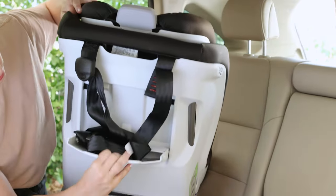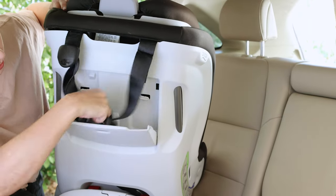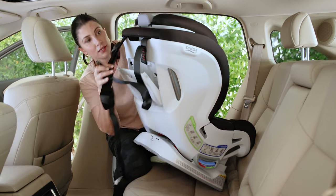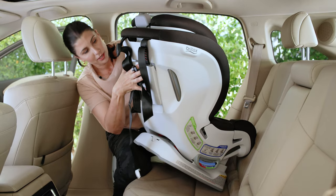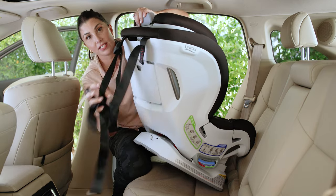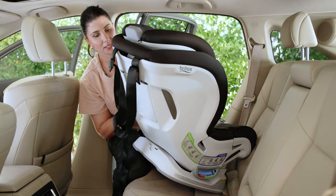It's back here. I'm just going to pull it out. For all of our forward-facing seats, you've got to use a top tether, and you have to know which positions in your vehicle have a designated top tether anchor. I'll show you what that means in a minute.